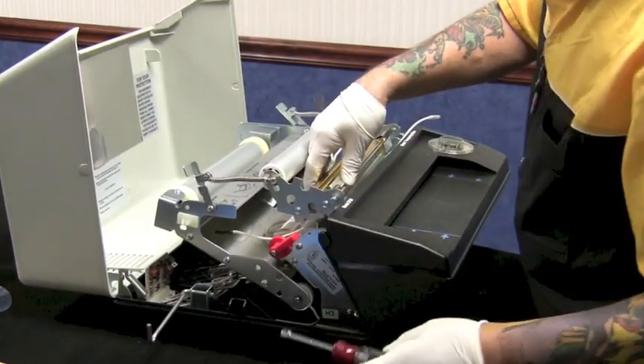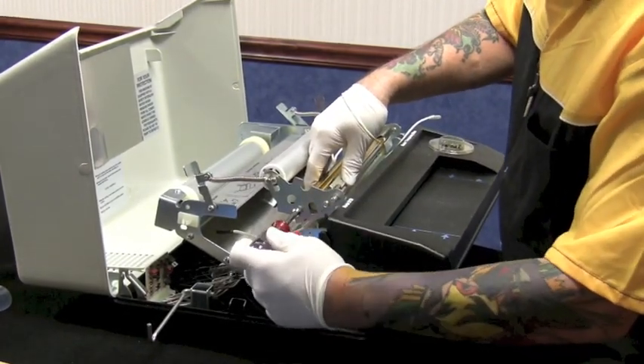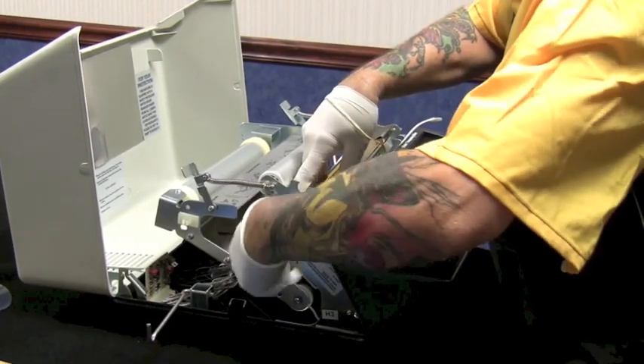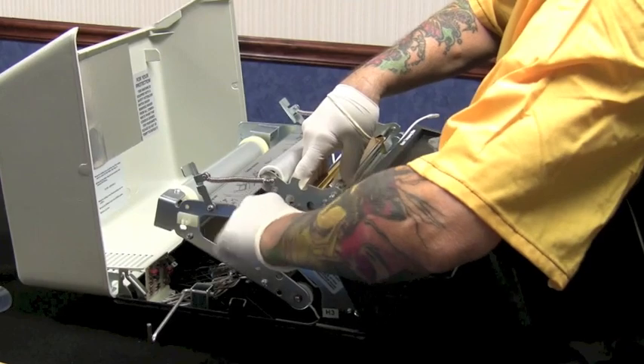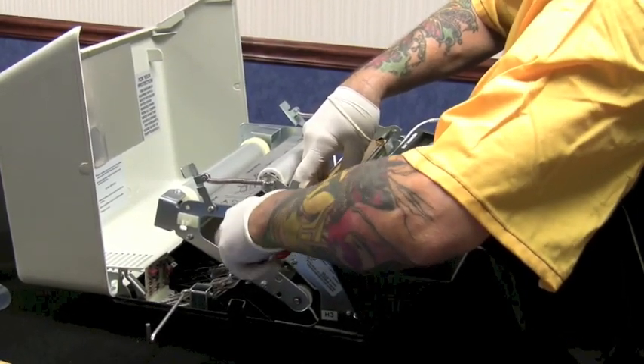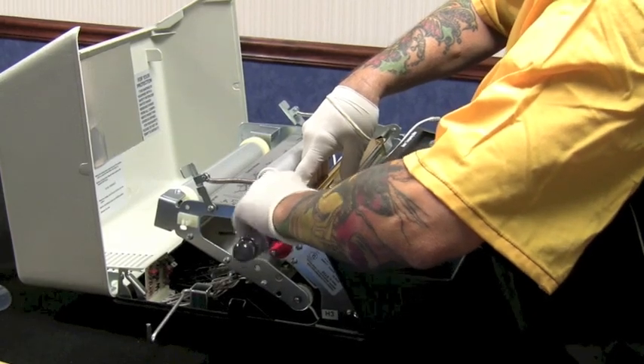Next step: there are two quarter-inch bolts on each side. When you unscrew them, try not to put pressure on the blocks — you can crack your ceramics on the end of your bulb.